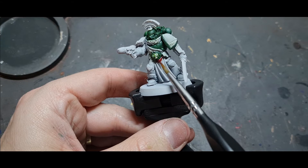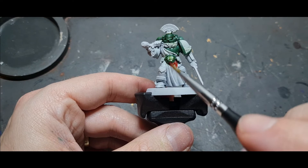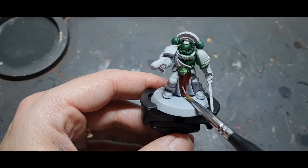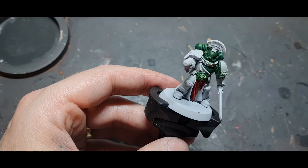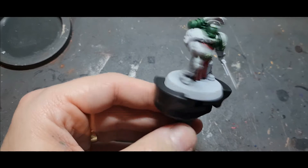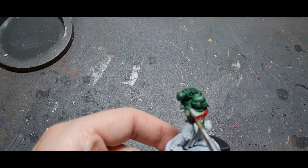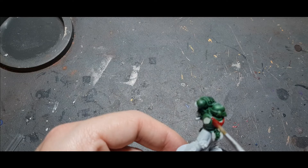Next up, once the white highlights were done, I took Flesh Tearers Red for the ropes and the chest eagles, because these guys are veterans — veterans in my army have red chest eagles, while standard tactical marines and non-veteran units have yellow, which I'll do in a different video. I'm using this as a base colour, then I'll shade and highlight it in the traditional manner. Being careful not to get this red onto the white as it'd be a nightmare to clean off.